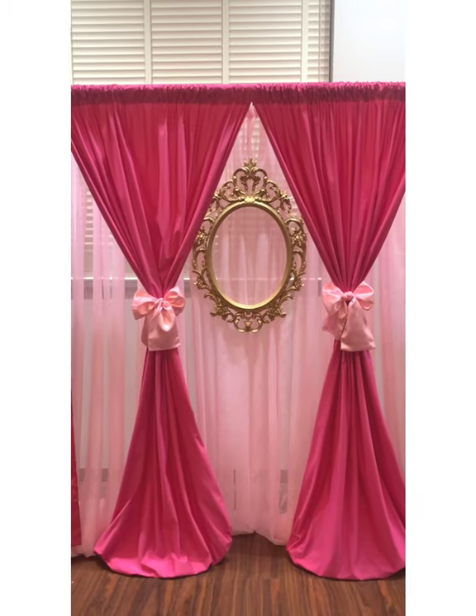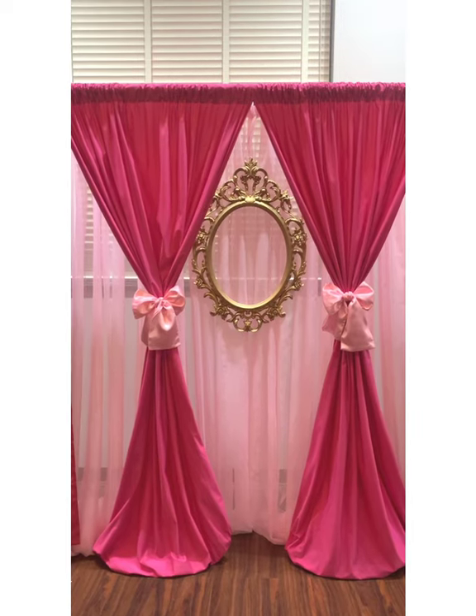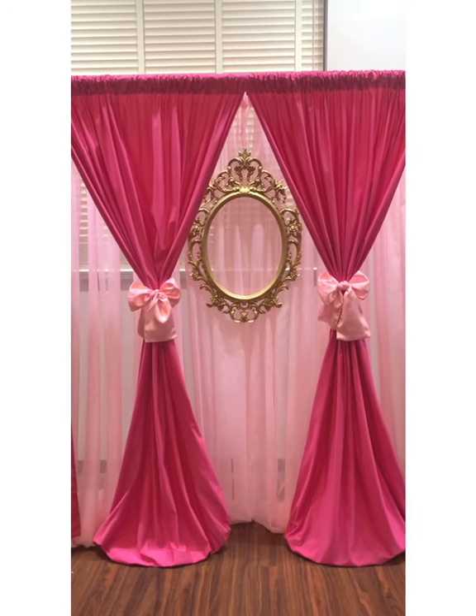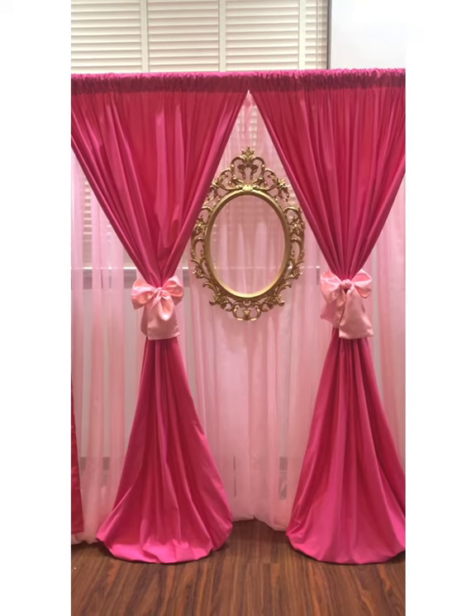After playing around with the backdrop, I decided to use 2 sashes to create these bows and use this gold frame to create a princess effect. Feel free to do whatever design you want to bring your backdrop to life.